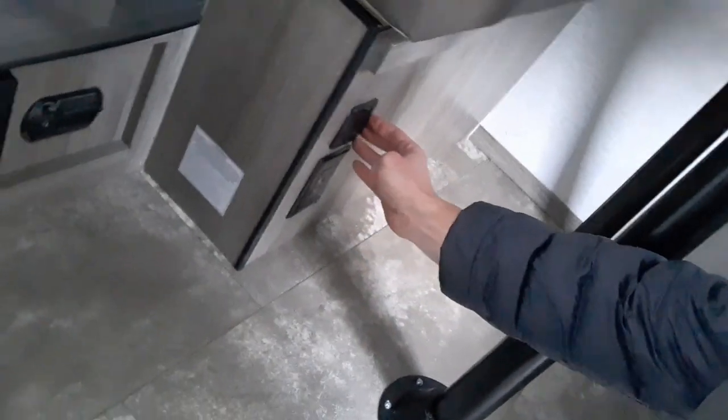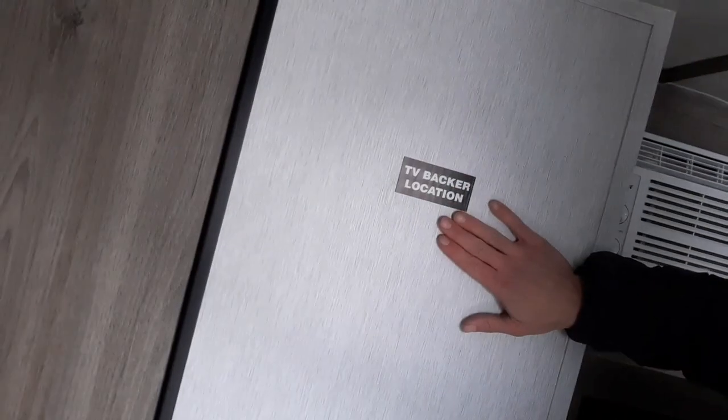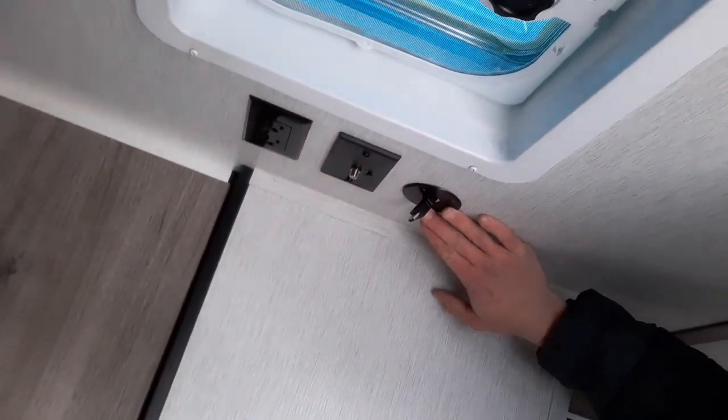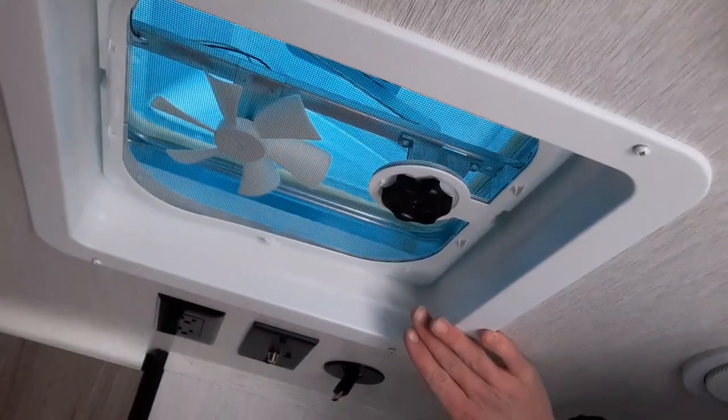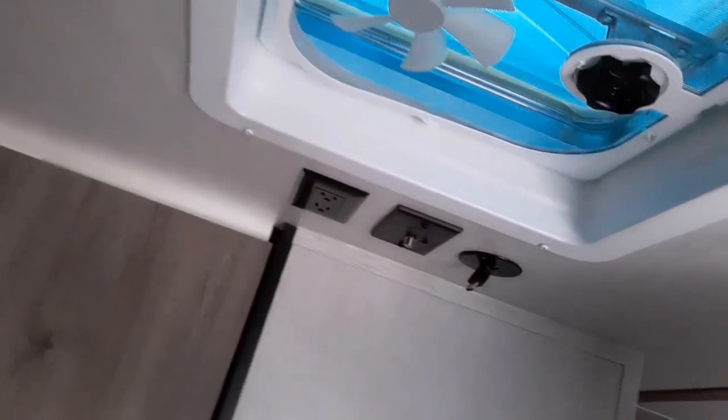Over here are 12-volt USB plugs and 110 outlets so you can plug in while using your table or the second bed. There's a TV backer plate if you want to plug in a TV, with TV plugs included. There's also a 12-volt fan with an opening so you can get condensation and smells out, or bring fresh air in.